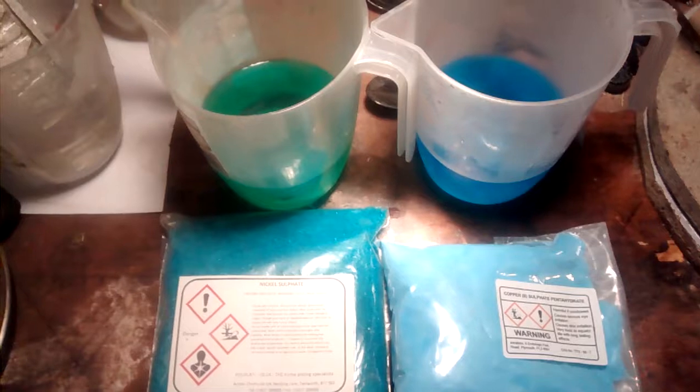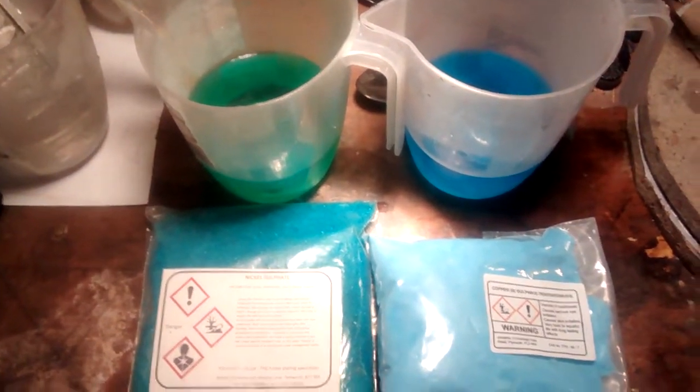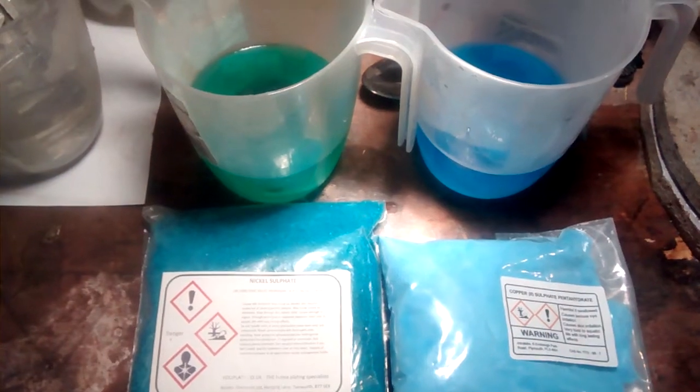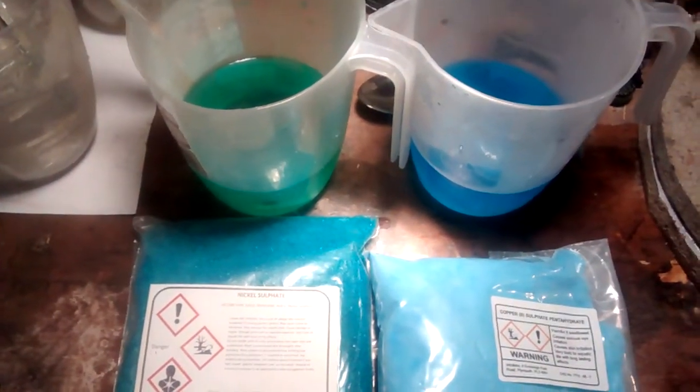Here at Muppet Labs, we're once again engaging in a little bit of science. Well, I say once again — actually very rarely engage in science, in the sense of performing nice controlled experiments like this.